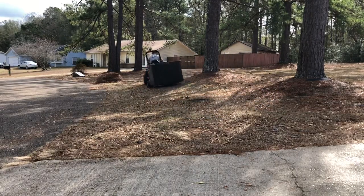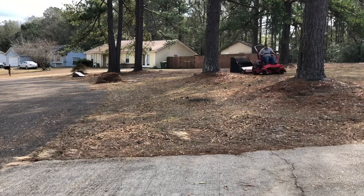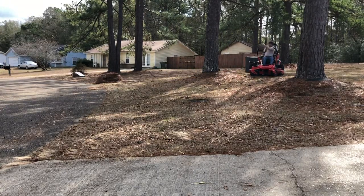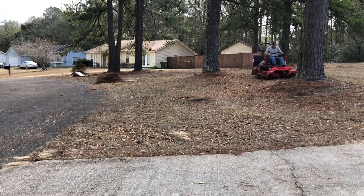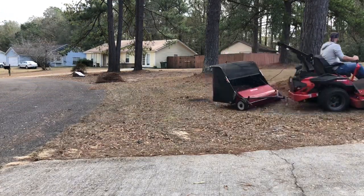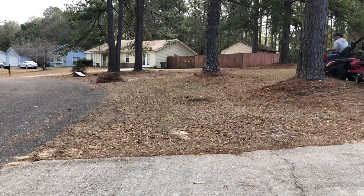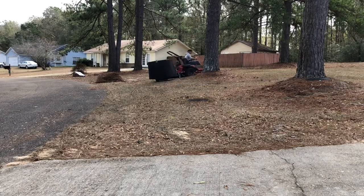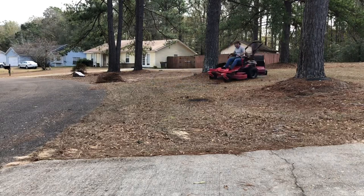It'd be better to rake it into a flatter area or something. Or if you had a blower that worked on pine needles. I just need a stronger blower — the little blower I've got is great for clearing driveways and walkways, but not really great for leaf cleanup or in this case pine needles. But that's okay.